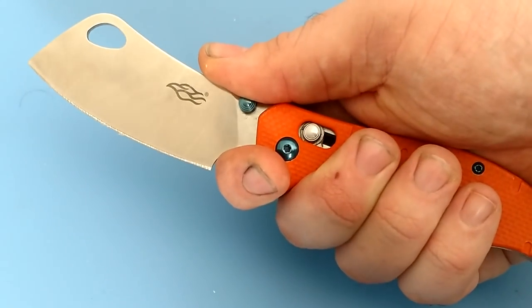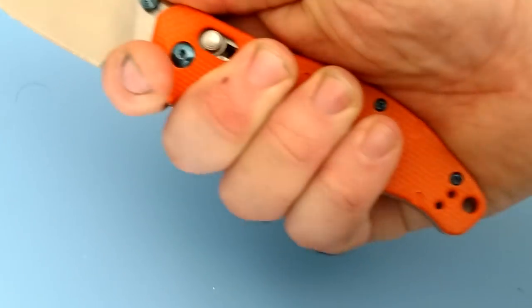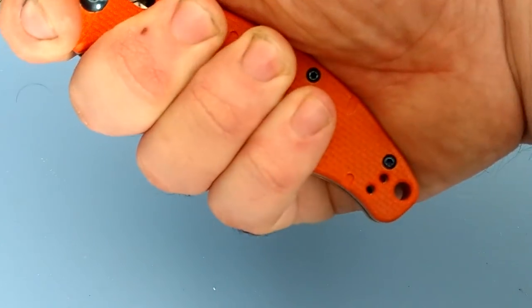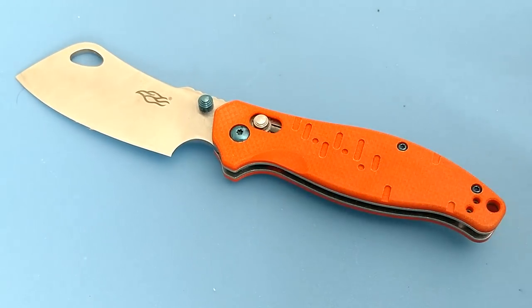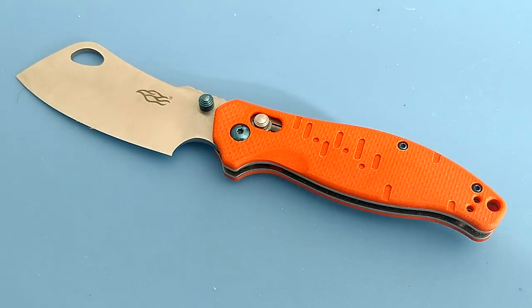Ergonomically this is a very comfortable knife to use. You can get right up there close to the work, it's got a lot of good grip, and it's not too small for my hand, so guys with bigger hands might dig this.